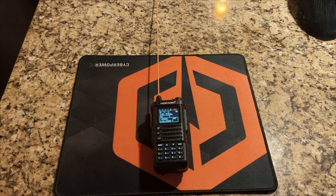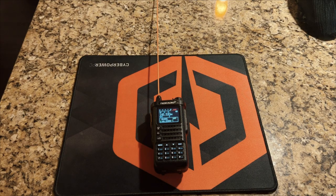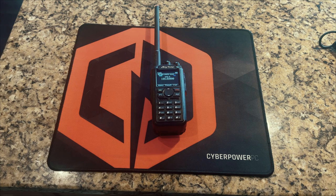This is the receive audio of the TID Radio TDH-8 from the front speaker. Test, test, test. Kilo 5 Quebec Bravo Foxtrot. This is the receive audio from the hand mic of the TID Radio TDH-8. Testing, testing. Hand mic, TDH-8. K5QBF. This is the audio from the front-facing microphone of the TID Radio TDH-8. Testing, testing. Kilo 5 Quebec Bravo Foxtrot.